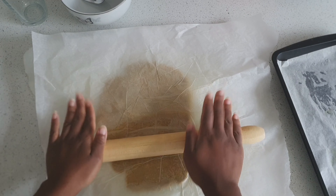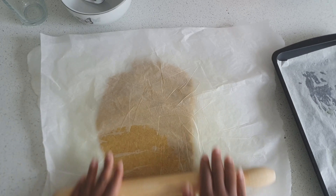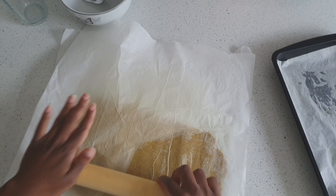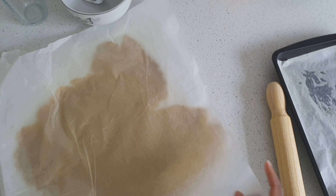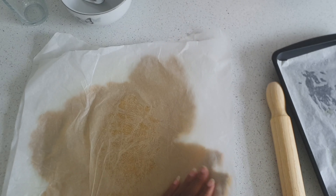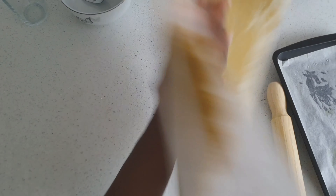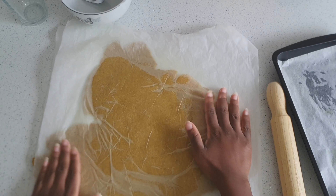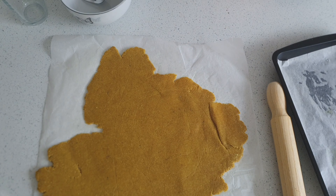I place the pastry between the two parchment sheets of paper and then use my rolling pin to roll it out to the desired thickness. This is the pastry all rolled out — I'm lifting the parchment paper to check it's not sticking, then flipping it over to check the other side as well. If you roll the pastry too thin, it will stick and you might need to put the dough back together and re-roll.